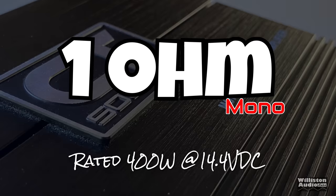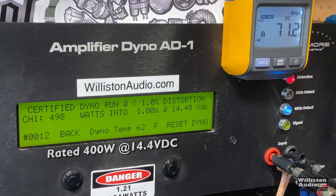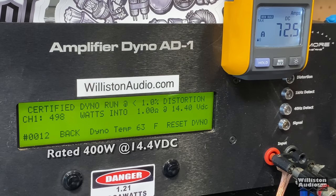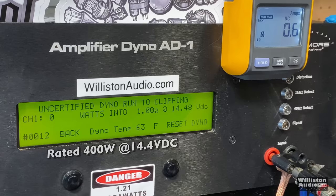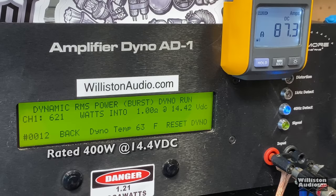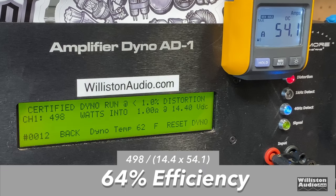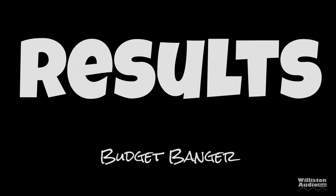Now 1 ohm — amp is rated 400 watts at 14.4. Certified test: almost 500 watts — 498 at 14.4. Two thumbs up, good job CT Sounds. Uncertified up to the clipping point: 555 watts at 14.38. Dynamic burst: over 600 — 626 watts at 14.42. The efficiency did drop off at 1 ohm by quite a bit — 64% efficient at 1 ohm.